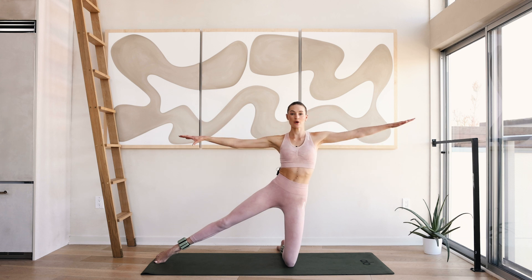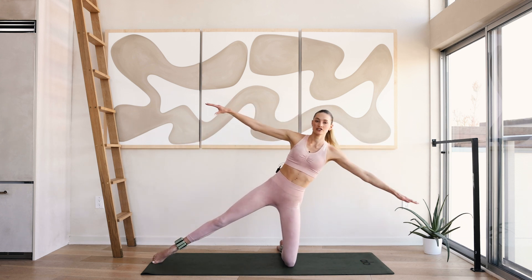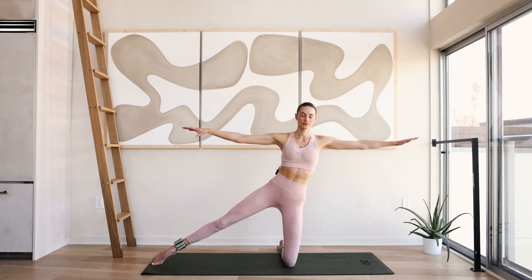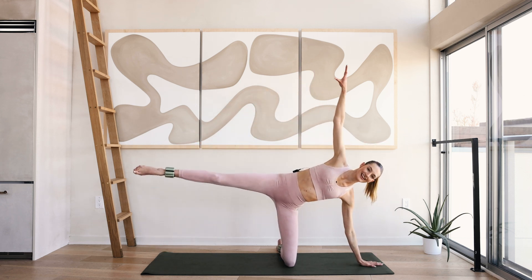We're working almost full body here, but I really want you to put that attention on those glutes and that inner thigh right here. Keep breathing — four, three.